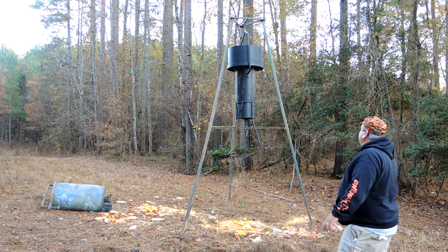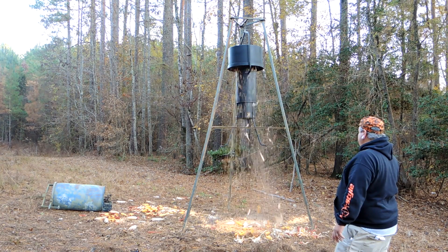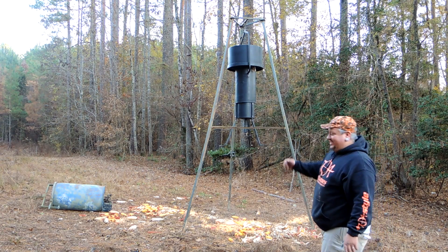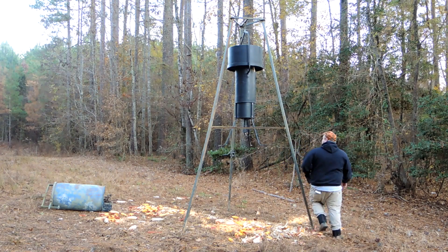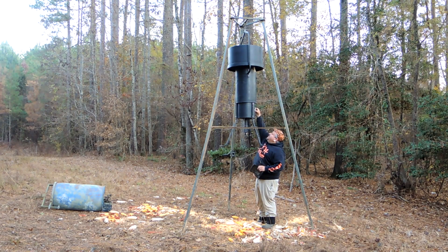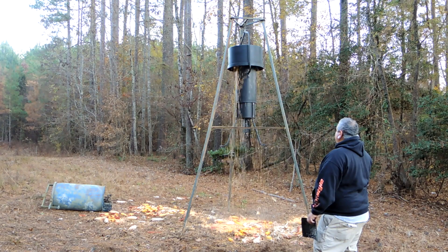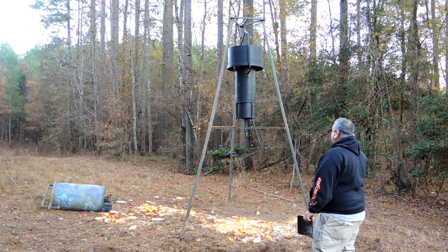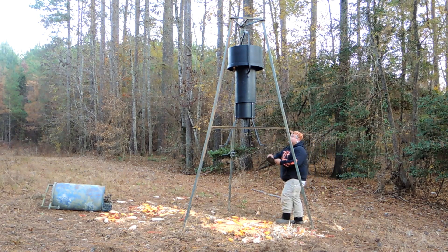Hey guys, I like this thing. This thing is cool — one more task before I put the door on and we're done. I can't give a 100% accurate read on how long the battery lasts because I've tested it about four times now, but man, this thing is just cool.